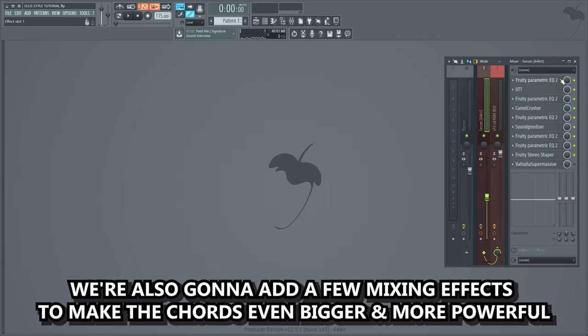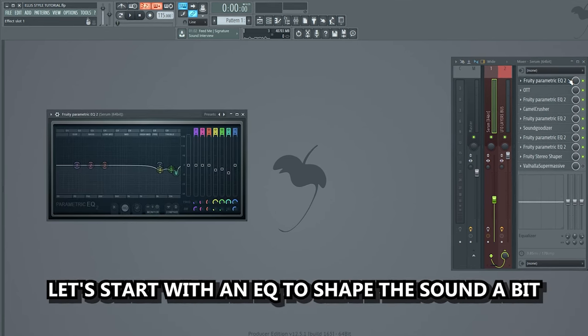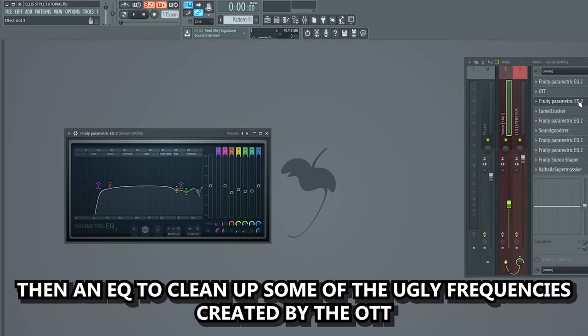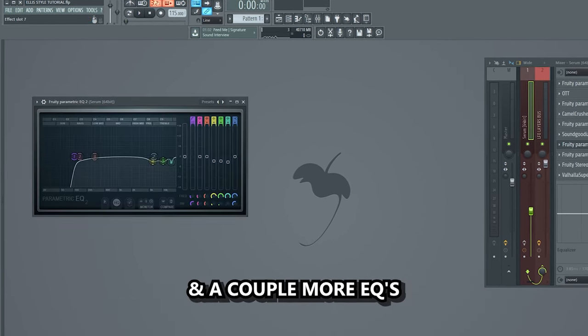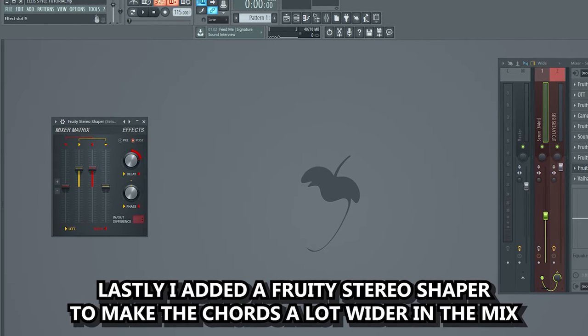We're also gonna add a few mixing effects to make the chords even bigger and more powerful. Let's start with an EQ to shape the sound a bit. After that we'll add some OTT, then an EQ to clean up some of the ugly frequencies created by the OTT. Some distortion and compression using Camel Crusher, EQ, a Soundedizer for some more power, and a couple more EQs. Lastly I added a fruity stereo shaper to make the chords a lot wider in the mix.